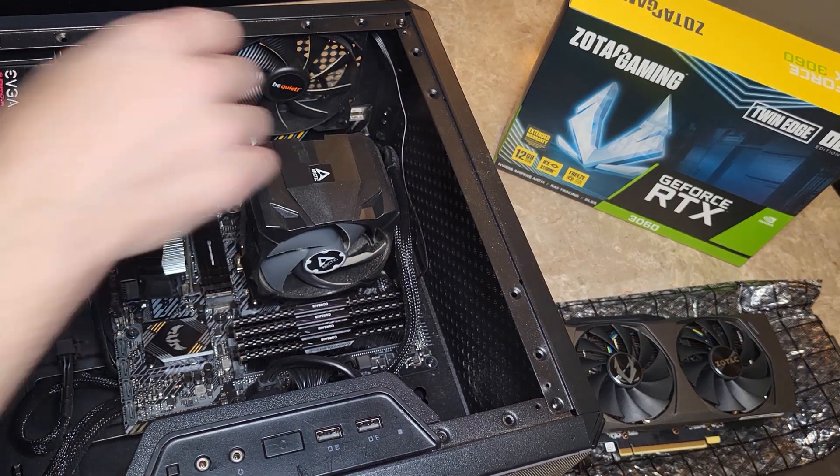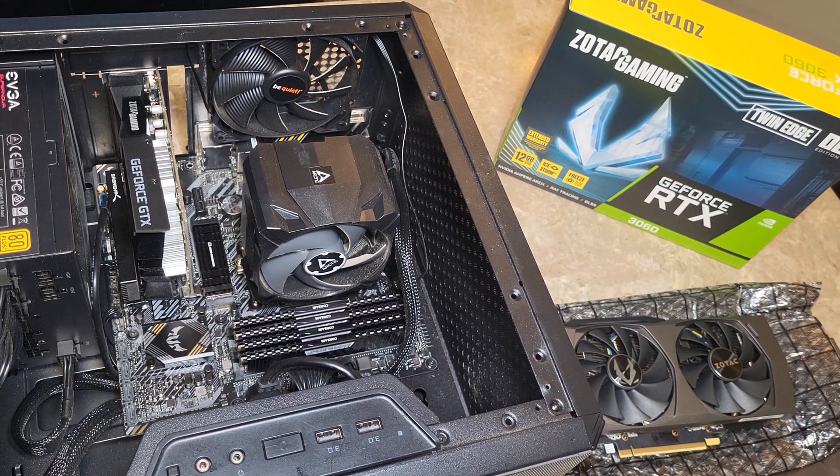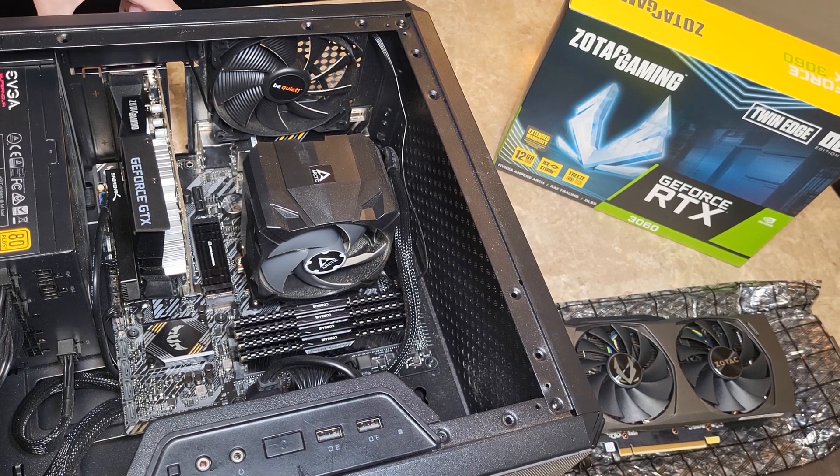So now I got a 3060, which will be great for me at 1080p. If you want to play in 2K or 4K, you might want an even stronger card, but the 3060 will work great at 2K and 1440p as well.